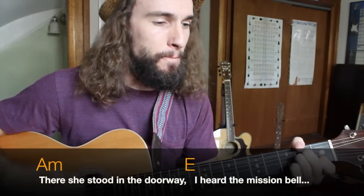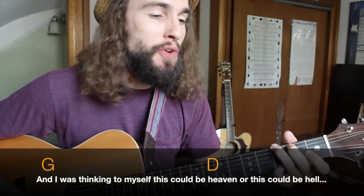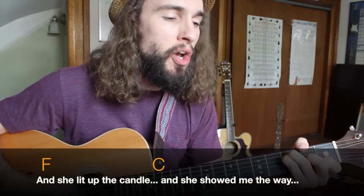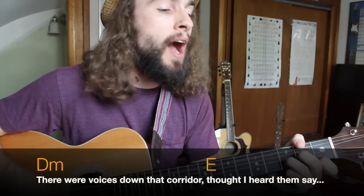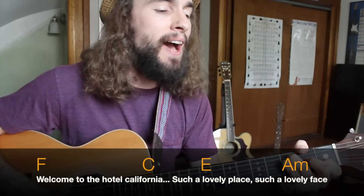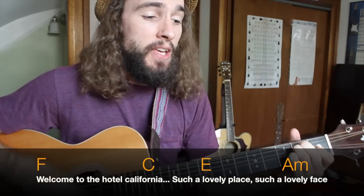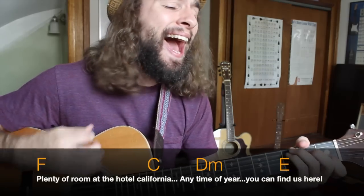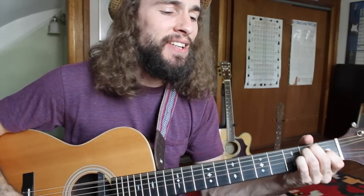There she stood in the doorway, I heard the mission bell. And I was thinking to myself, this could be heaven or this could be hell. And she lit up the candle and she showed me the way. There were voices down that corridor, I thought I heard them say: welcome to the Hotel California. It's such a lovely place. There's plenty of room at the Hotel California — any time of year, you can find us here.